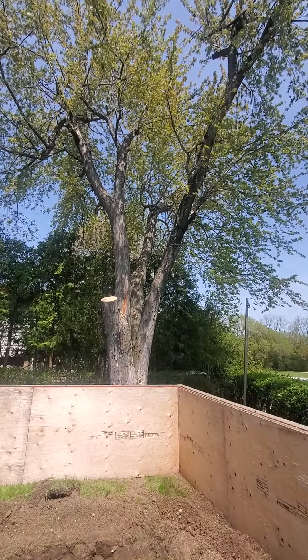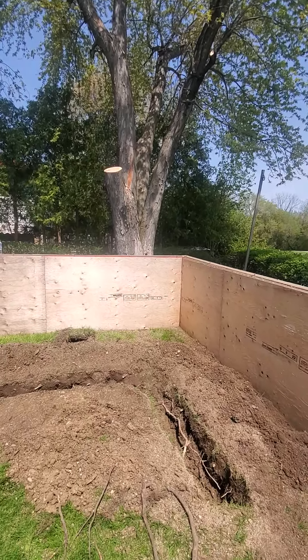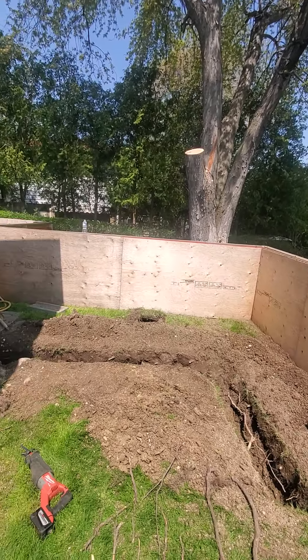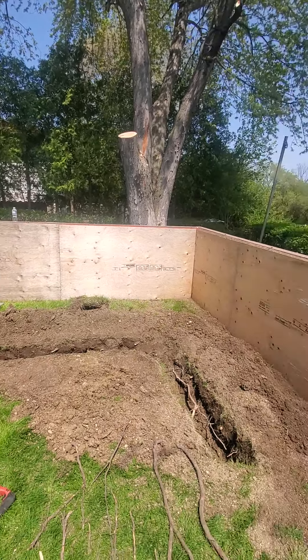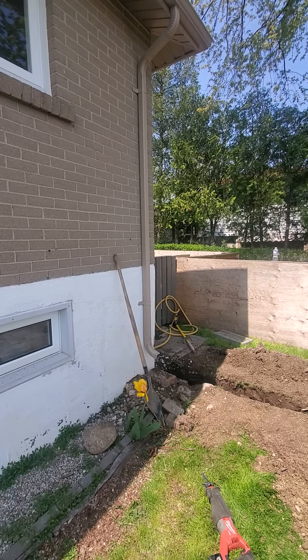Exploratory dig within the minimum tree protection zone of this multi-stem silver maple. We're at 68 Normark Drive, Thornhill, Markham, in the rear yard area. We are at the eastern edge of the existing house.